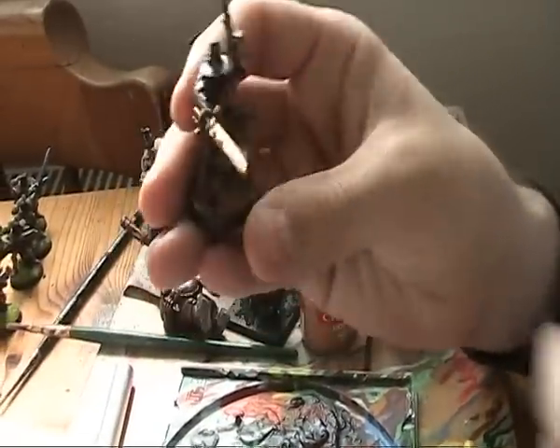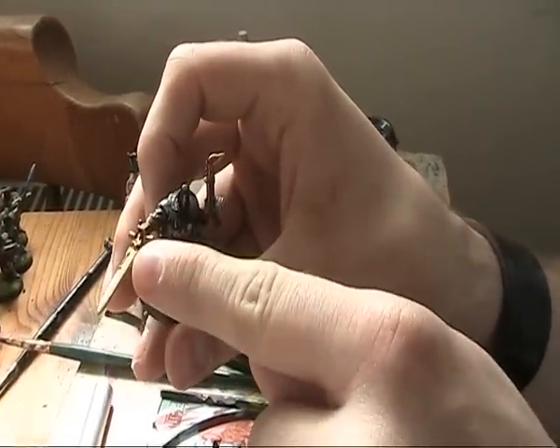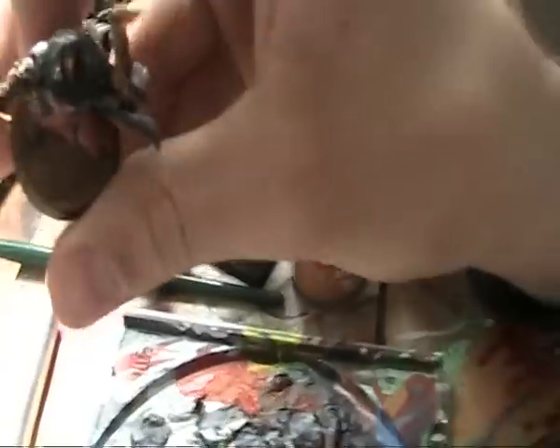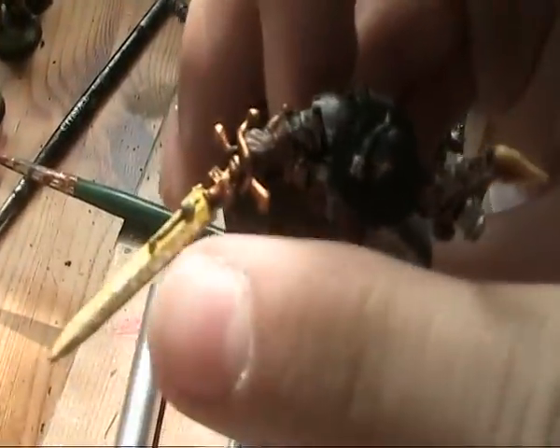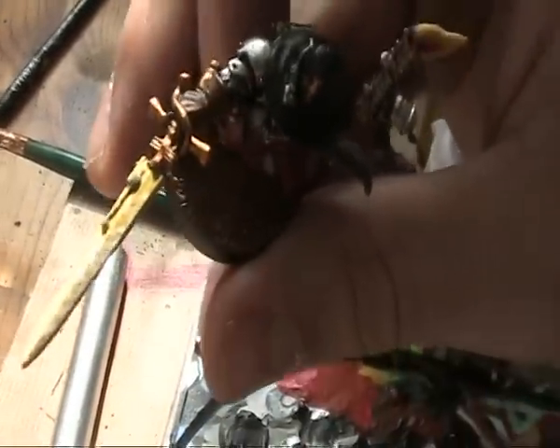So this is the model I'm going to show you on. It's another Inquisition model and as you can see I've just taken the whole sword up to yellow and then I've just crossed some white paint over the length of the sword just to lighten it up, and you'll see why in a bit.